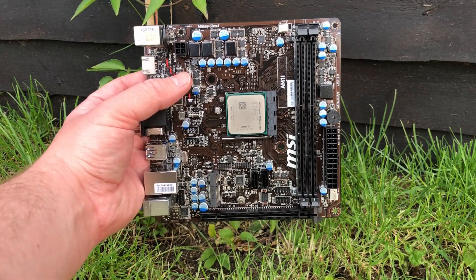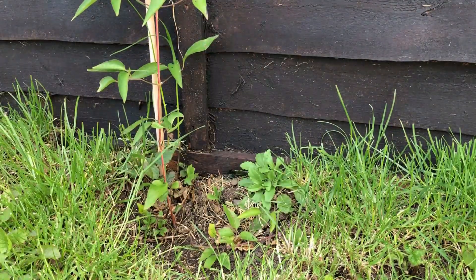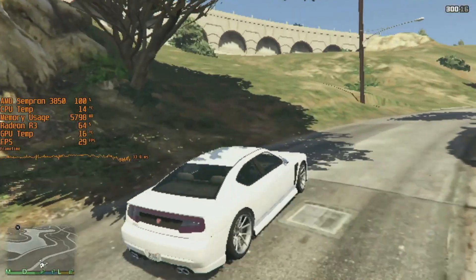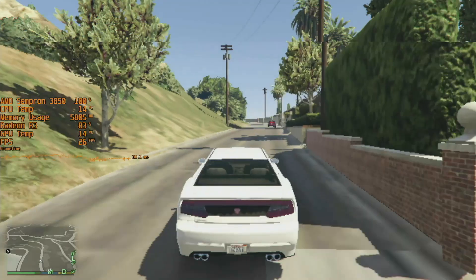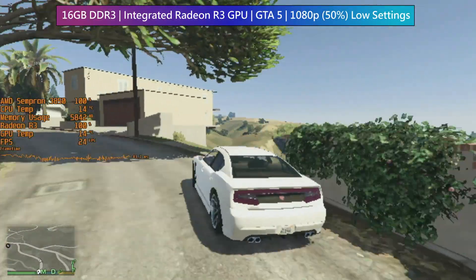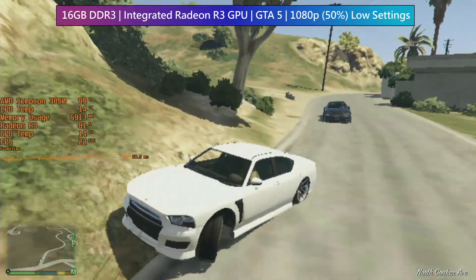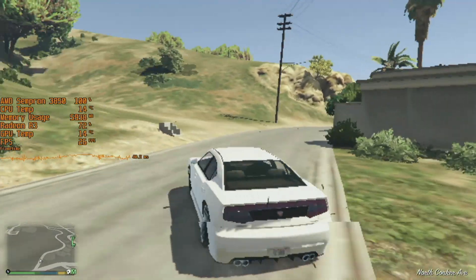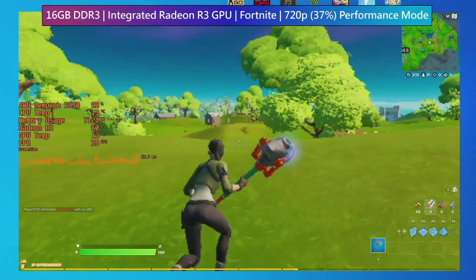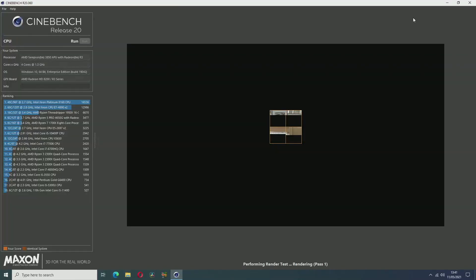Anyone looking to save even more money would have made use of the integrated Radeon R3 graphics, with a frequency of just 450MHz and 128 cores. The onboard GPU isn't groundbreaking by any means, but we can just about play titles like Fortnite and GTA 5 without a discrete graphics card. The games will start, and turning them into a pixelated mess helps get average frame rates up toward 30 — though in either case the experience isn't enjoyable at all.